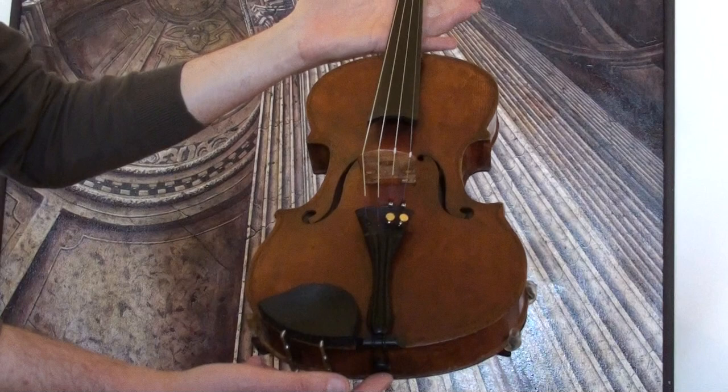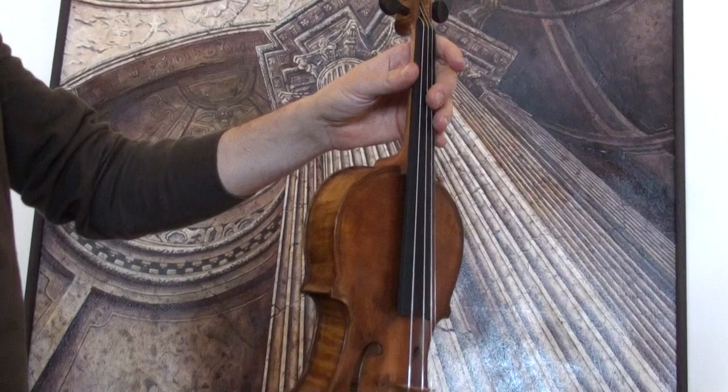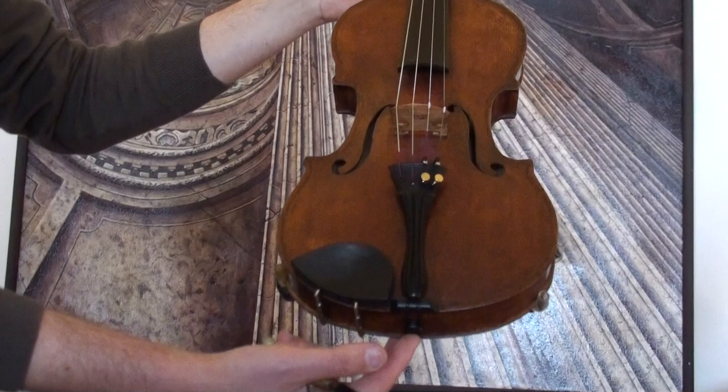In our workshop, the violin receives new setup with newly fitted Elder Ebony pegs, Elder Ebony tailpiece and chin rest, a newly fitted Elder bridge and new strings.